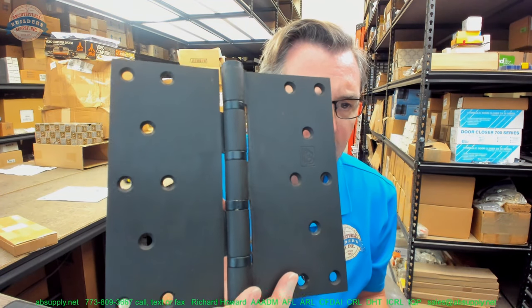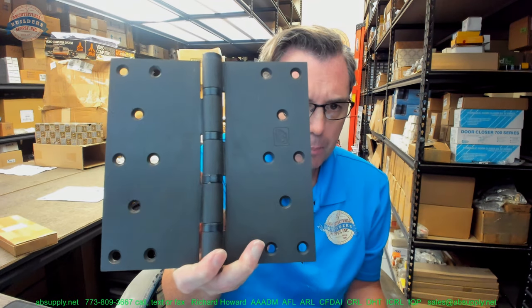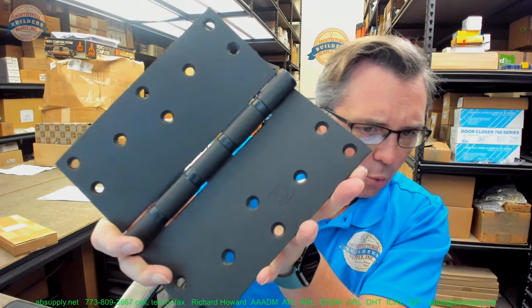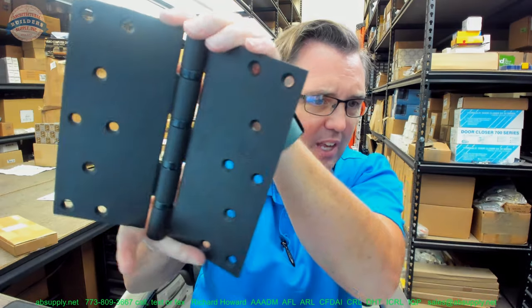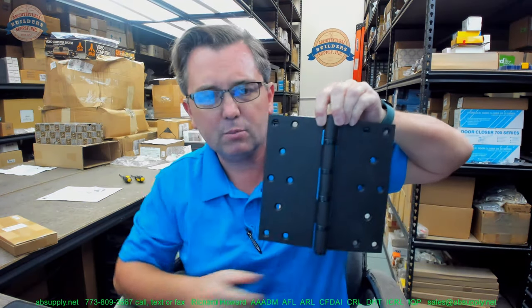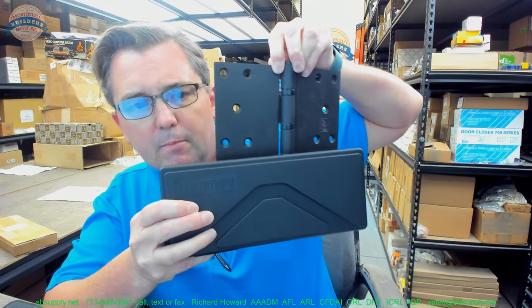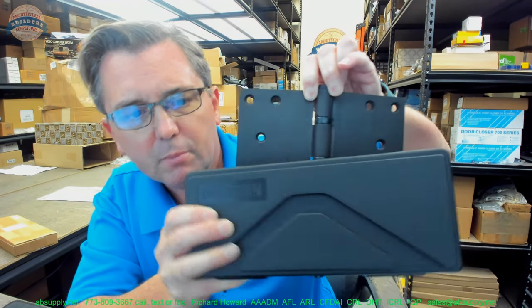It's not really easy to see the oil-rubbed nature to it in the sense that this is a video — the light is hitting it in different ways, in different fashions. Some people will say, well that's black. No, it's not black, it's oil rubbed. Depending on how the light hits it, you'll see the lighter tone of the bronze come through a little bit.